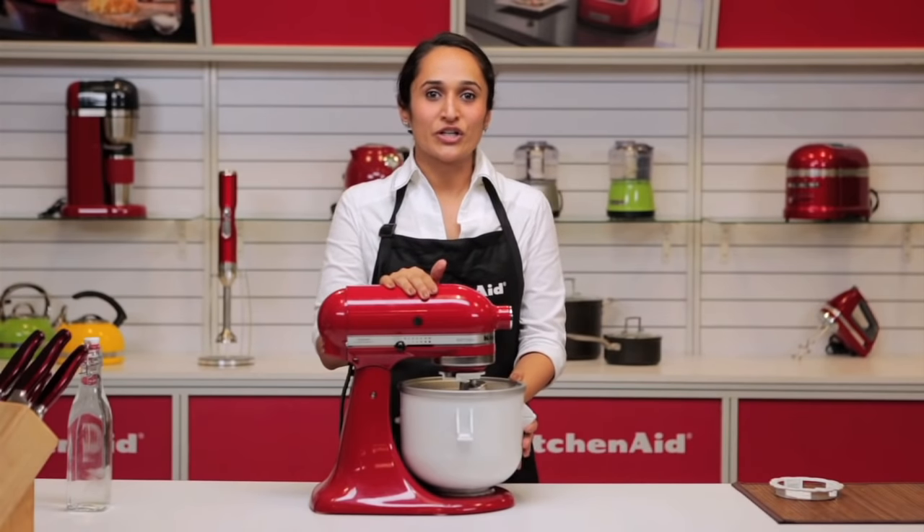The KitchenAid ice cream making attachment is another fantastic addition to your cooking repertoire.